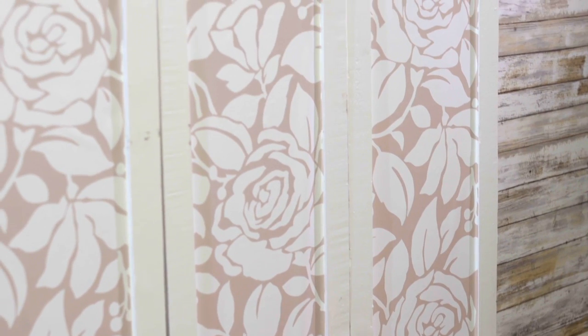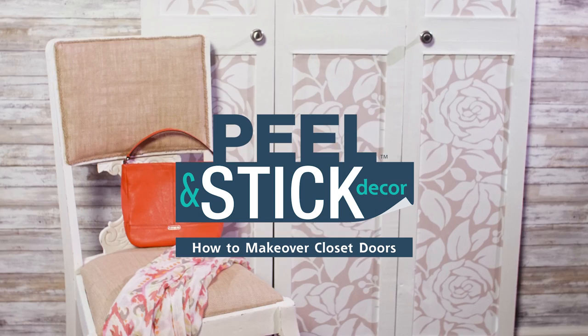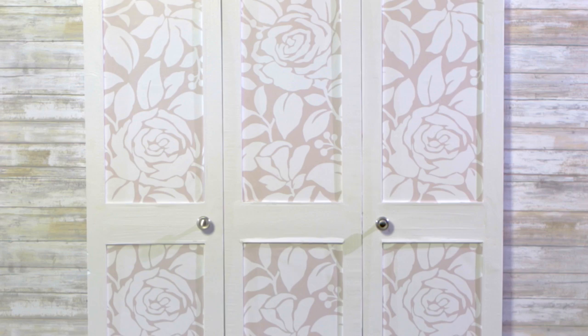Revamped doors and closets with peel-and-stick decor by Roommates. The easiest, fastest and coolest wallpaper you'll ever DIY with. Just peel, stick, done!